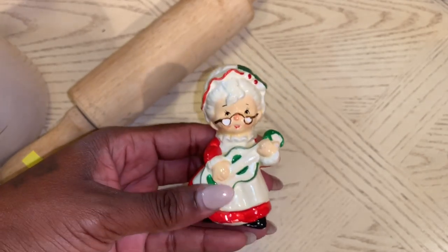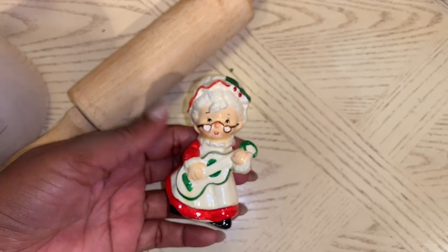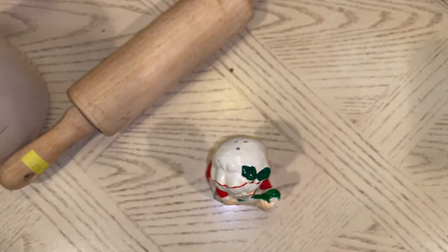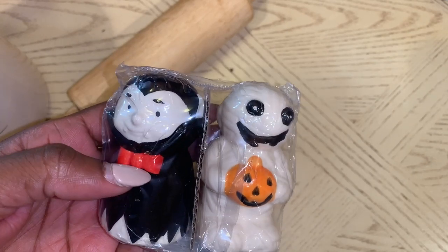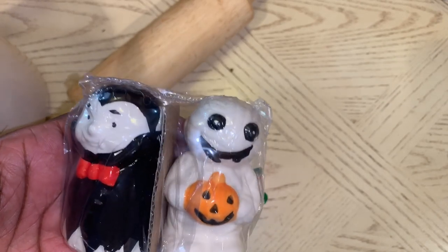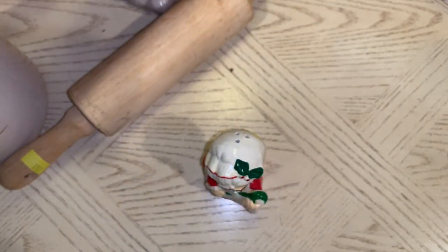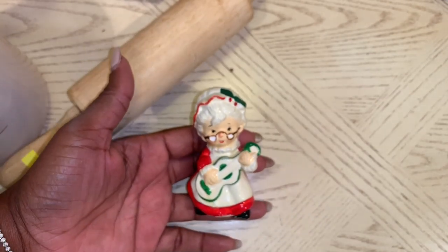I figured I could use the Mrs. Claus shaker to put some glitter inside, and when I'm not using it, stash it away in my Christmas stuff. That's the same thing I'm going to do with the Halloween shakers I picked up from Dollar Tree. I'm thinking I'll put black glitter in one and orange glitter in the other, and use these specifically for Halloween so I can store them away each year.